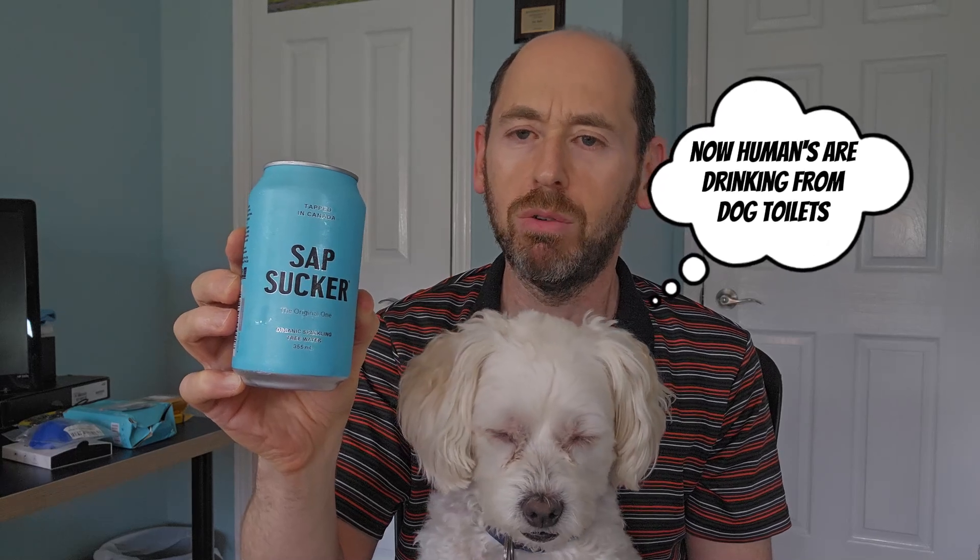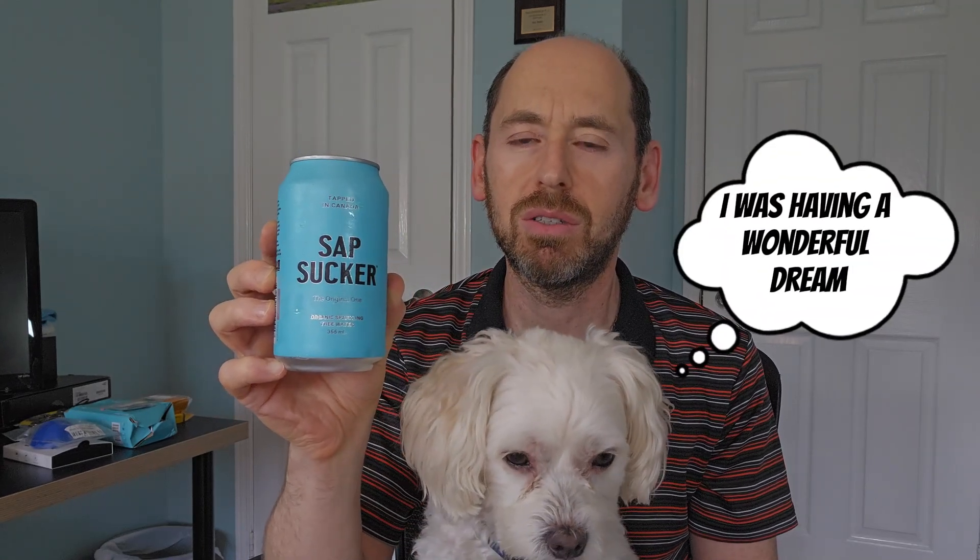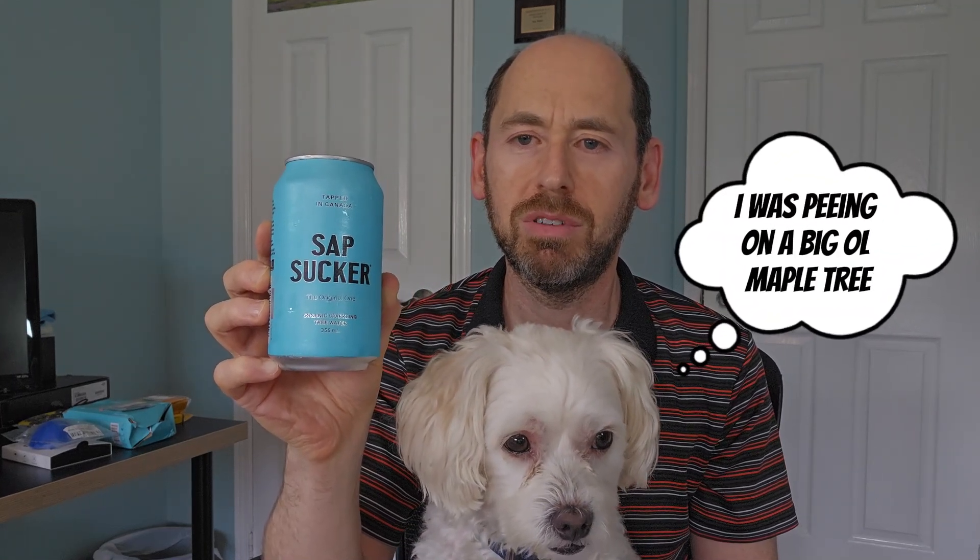So today what we have for you is a drink called Sapsucker, and it is sparkling tree water. I've never had tree water before, never mind sparkling. It says it's tapped right here in Canada from maple trees.